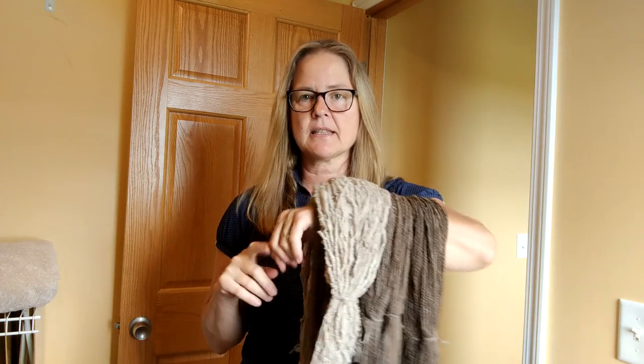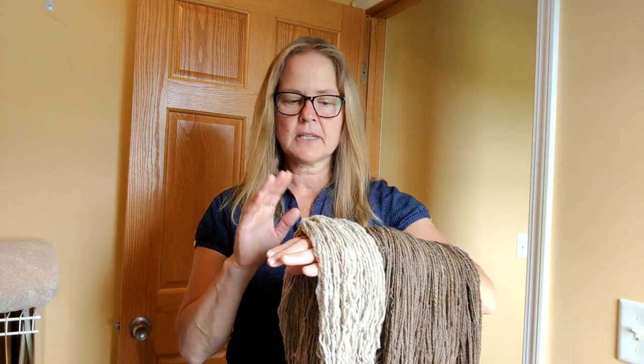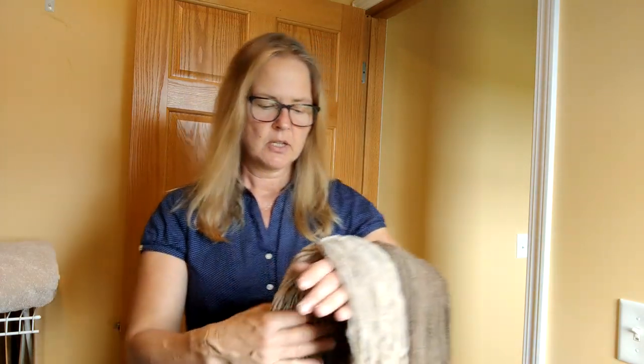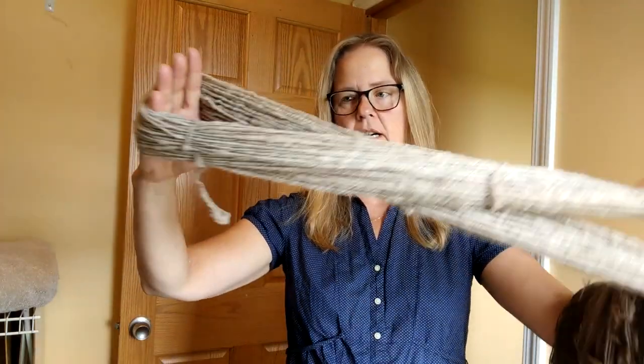I'm going to show you how I go about washing my hand spun yarns. I've got some skeins here on the music stand ready to be washed. I hand spun the singles, plied them, wound them onto the knitty knotty, tied them off, and now they're ready to wash. The first skein is the long draw — my first time ever doing long draw.